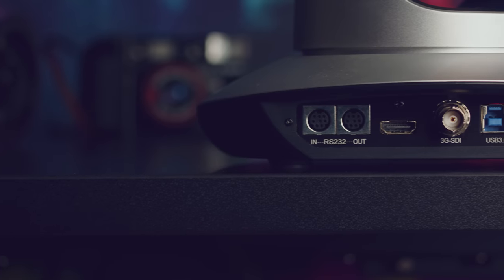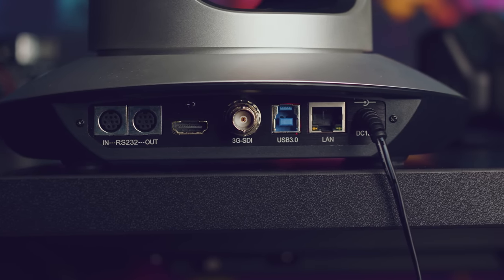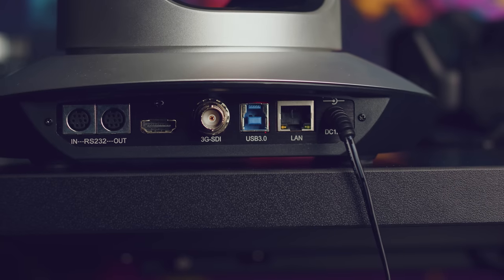If the camera is close to your computer, you can just connect it directly without any additional configuration or setup, which is pretty nice. It can output 1080p60 to all of these streams — HDMI, RTSP over Ethernet, SDI, and USB — simultaneously, which further increases the flexibility of the outputs and what you can do with it.